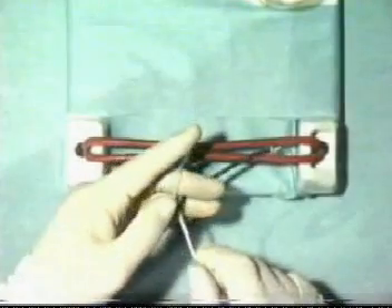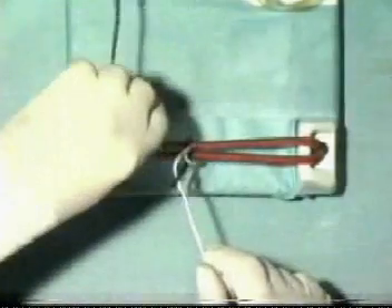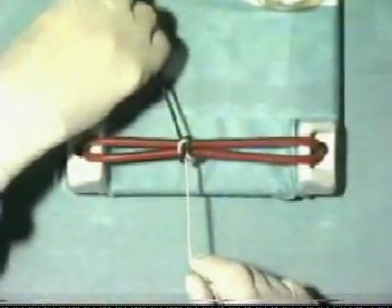Here is the middle finger knot being tied, and this time the black end of the suture is taken away from you as you tie it down.